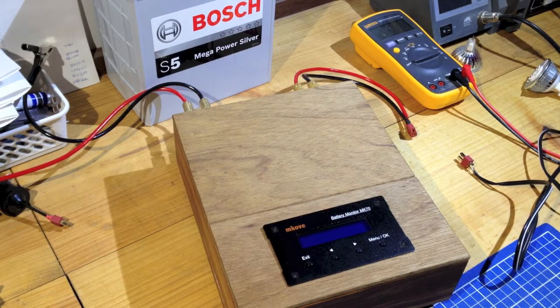G'day again. Welcome to the second part of this video about the MCove battery monitor MK70. What I'd like to do now is I've got a demo unit here that I've been able to get hold of. I'm going to show a bit about how it operates and how this unit is wired up.